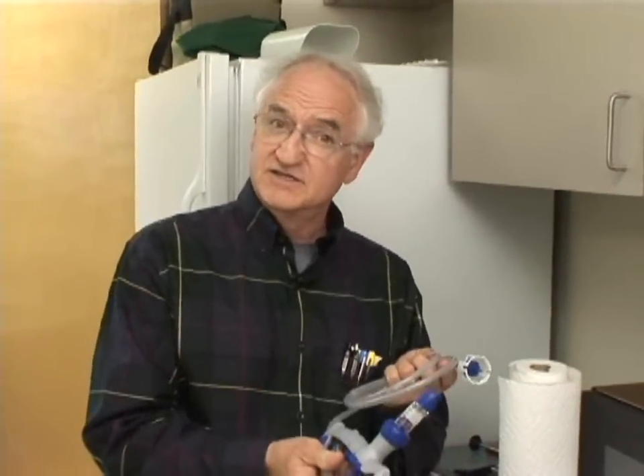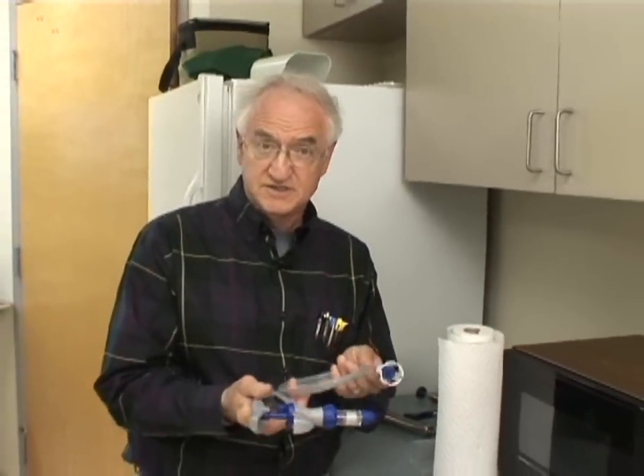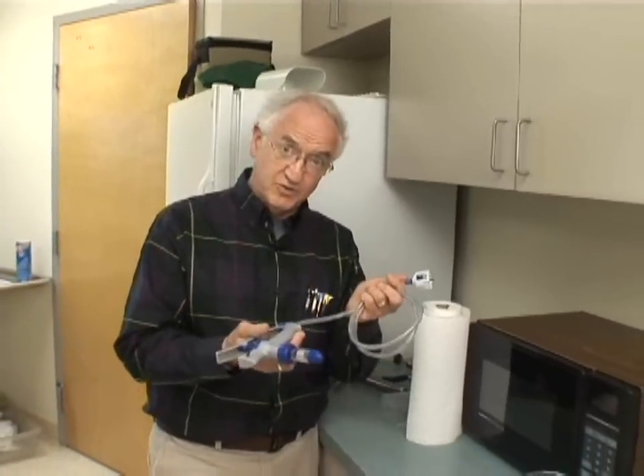Alright, so we're going to talk about sterilizing syringes. This happens to be a 5cc vaccination syringe, but we could also use it for medication syringes. And we'll assume I've started with a clean syringe.